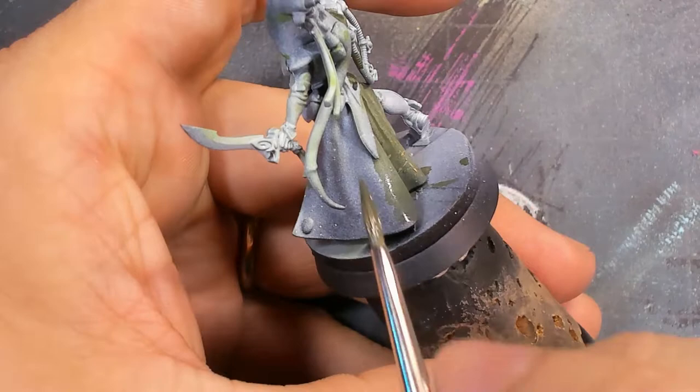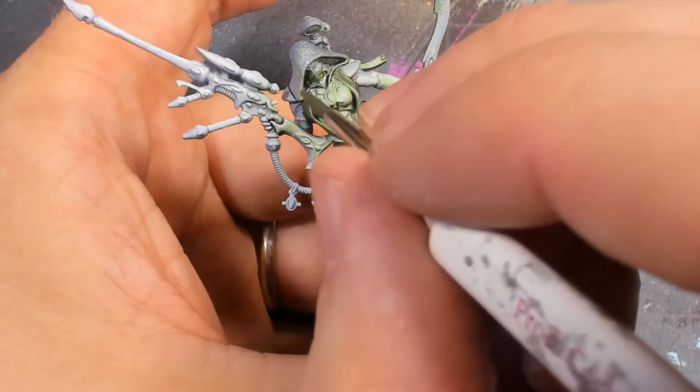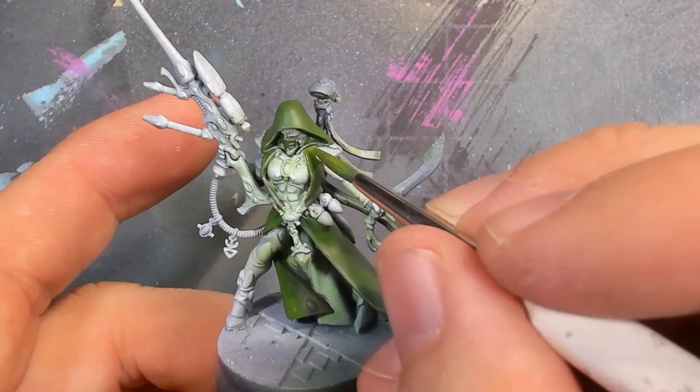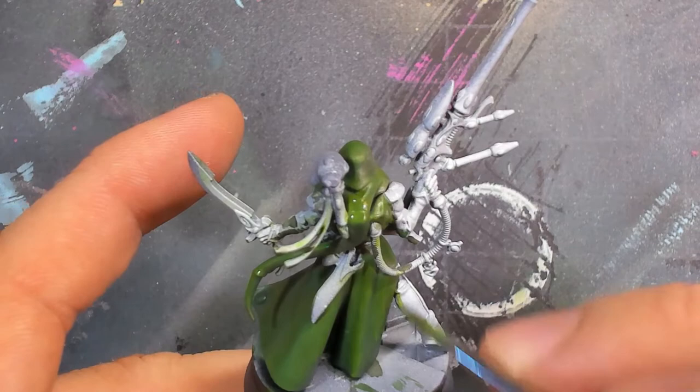One thing I was really trying to ensure was that I didn't clog the detail around those spirit stones in the cloak. After painting in that dark green, I slowly started adding brighter and brighter greens, which served to cover the splotchiness of the zenithal highlight and give the cloak a smoother, more vibrant, more volumetric appearance — really showing off those forms a little bit better.